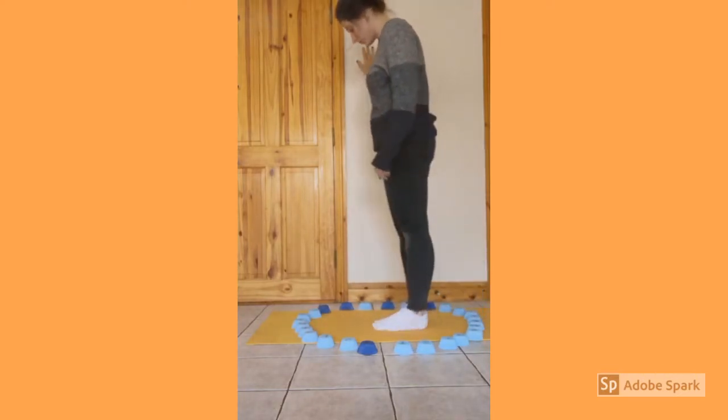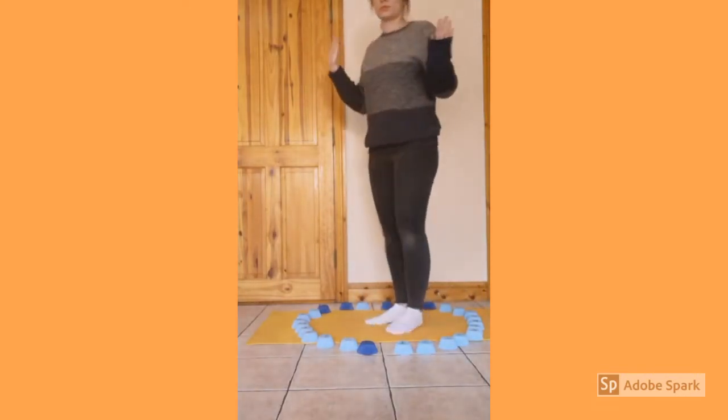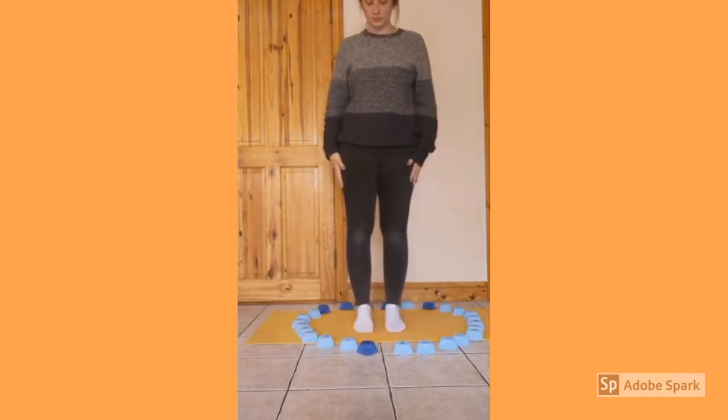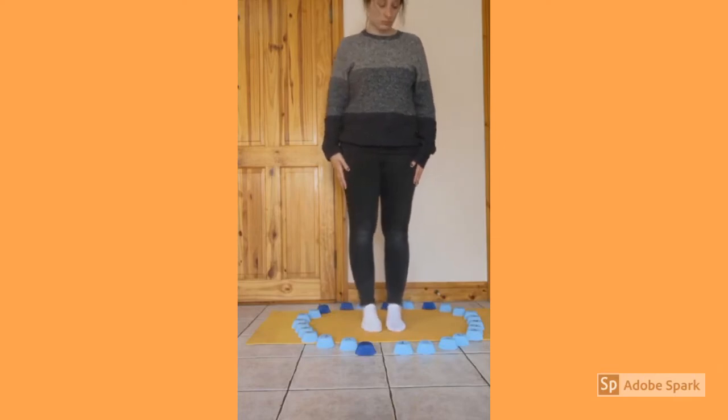Go forwards, backwards, sideways — use both feet. This will really help to challenge your balance. You can also practice without any hands. If this is hard, gently slide your foot along the floor to tap the letters.